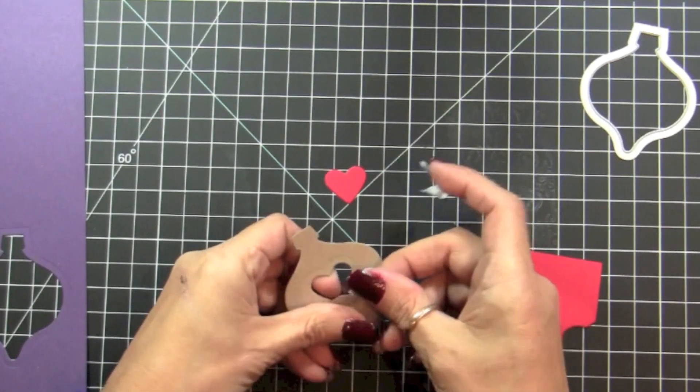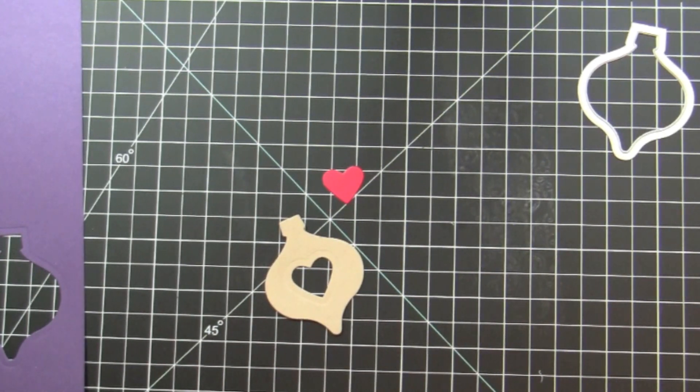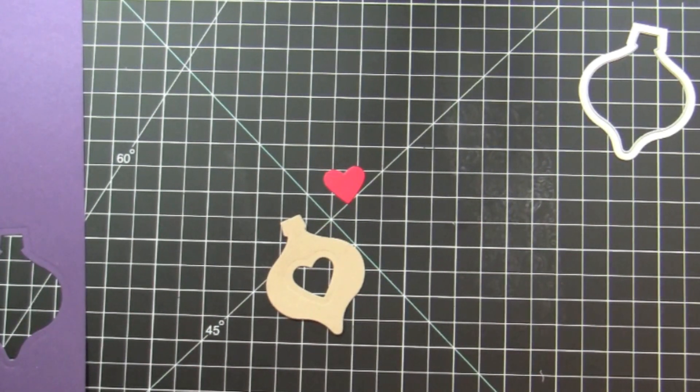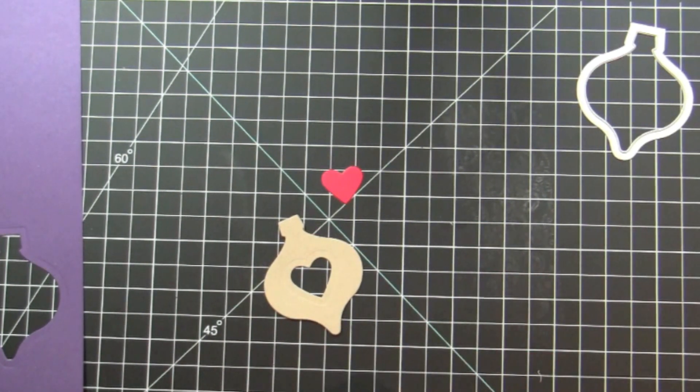The ornament also embossed, which is a pretty cool feature. And all the die cuts that we're not going to use, you can save for another card.